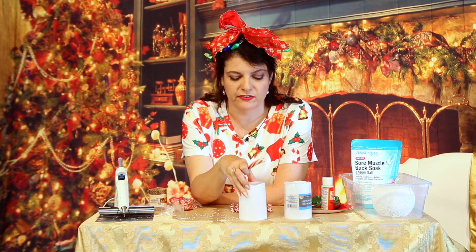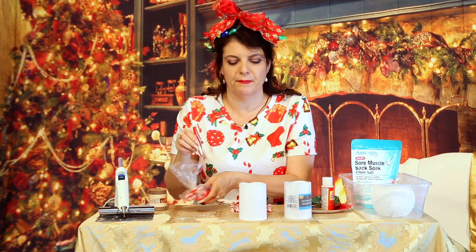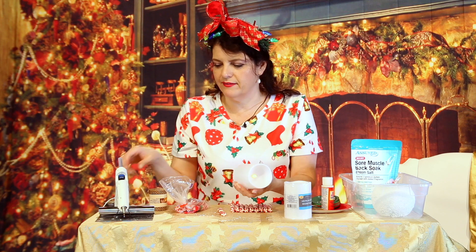What I picked up for this craft is just one of those battery-operated LED candles at the dollar store, and they have these straight little peppermint sticks. So I'm going to make a little peppermint candle. Let's get started.